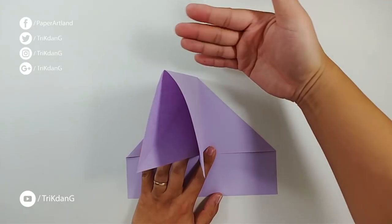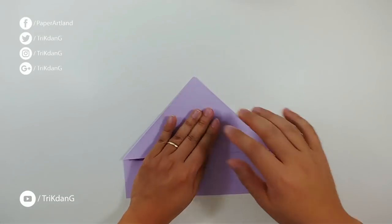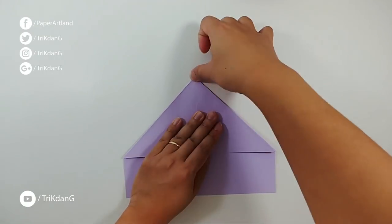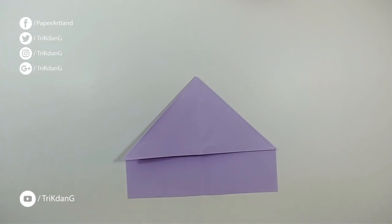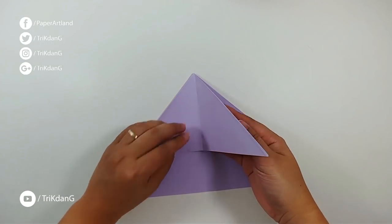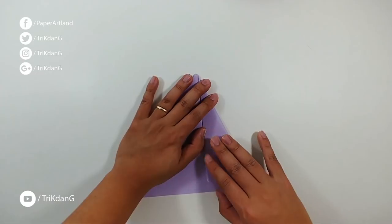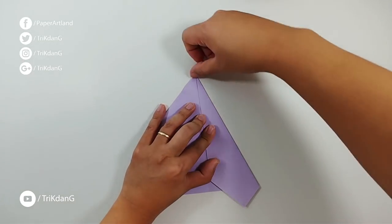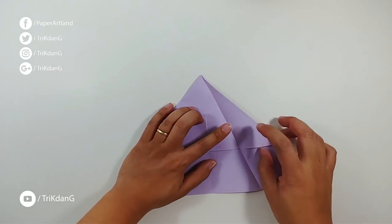Here we go — then press the top part down. Perfect. A bird has wings and a tail, so let's see how I can do it. I'm going to create the tail of the bird first. For this piece of paper, fold it to a side and smash this edge here. I finished one side, and then unfold the paper.